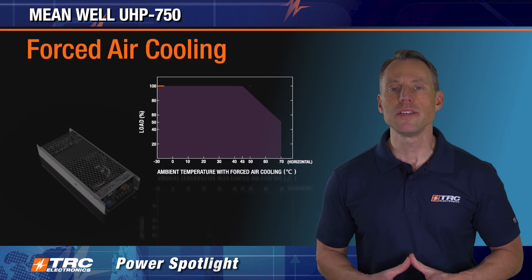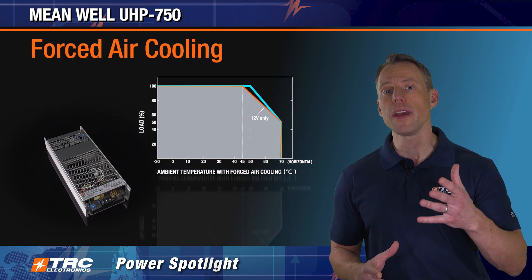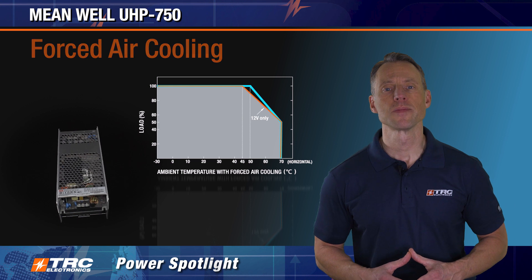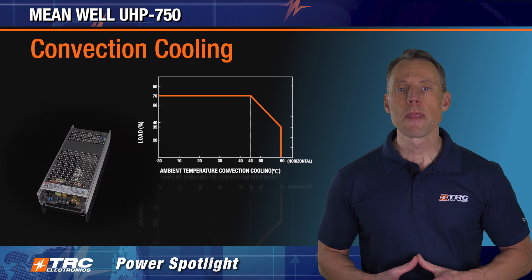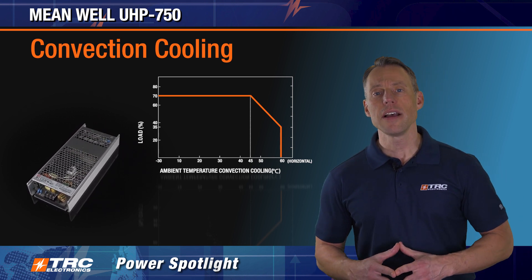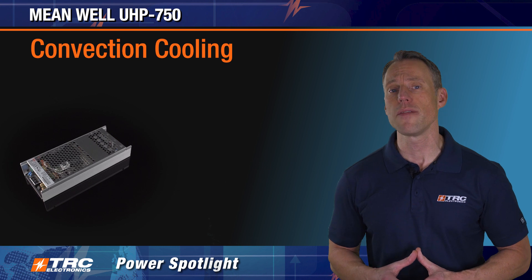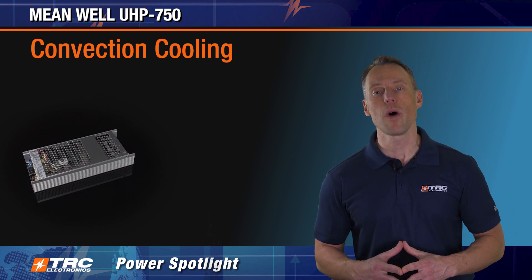Our second cooling option is via a fan from your system. If you properly cool via fan, it's a similar derating curve as conduction cooling, as shown here. Third and lastly, you may cool this power supply via convection cooling. The derating curve for convection cooling is a little bit different from the other two — derating begins at 45 degrees Celsius, and with convection cooling you're not going to be able to leverage the full 750 watts of power.